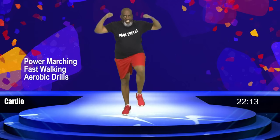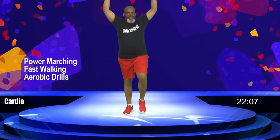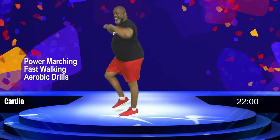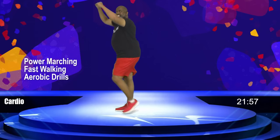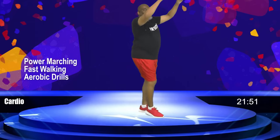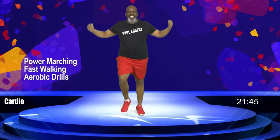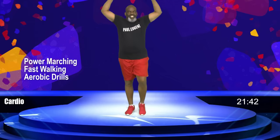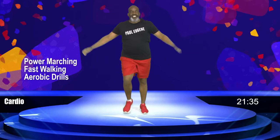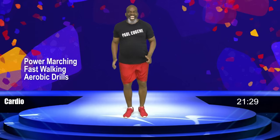Eight, seven, six, five, four — simple movement — three, two, one. Again, come on — eight, seven, six, five, four, three, two, one. Take it up now — eight, come on, seven, make it strong, six, five, four, three, and two. Just pump the arms. How did you do? Talk to Paul Eugene, how did you do? I love it.